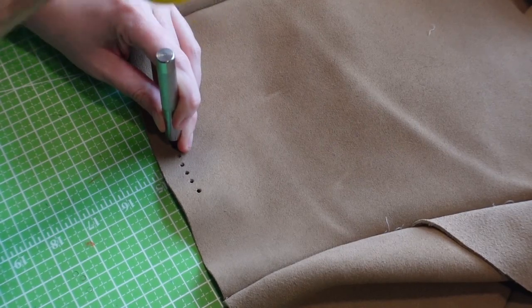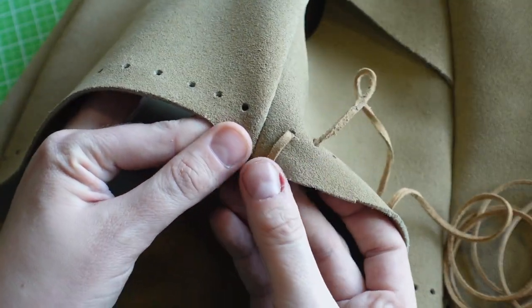One of the things about working with suede or leather is that if you're going to use suede lace, you actually have to poke the holes into the suede itself before you can actually sew it, because this is animal hide. You have to poke the hole before you can actually sew anything through it.